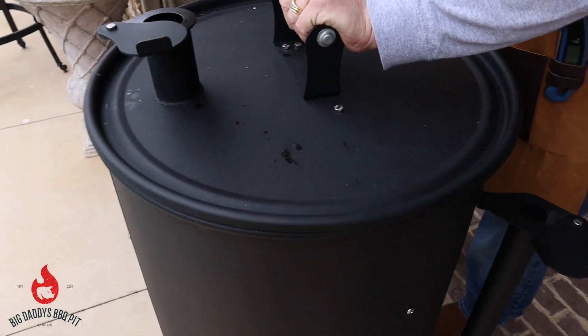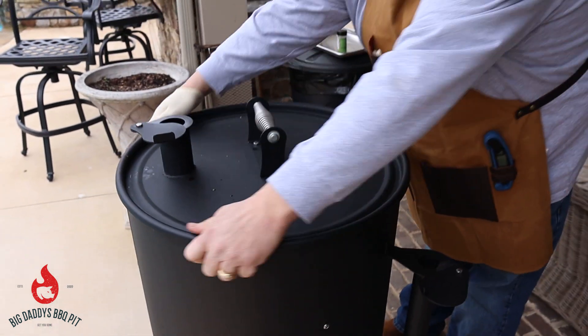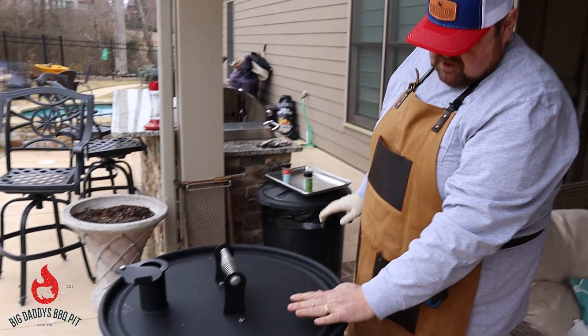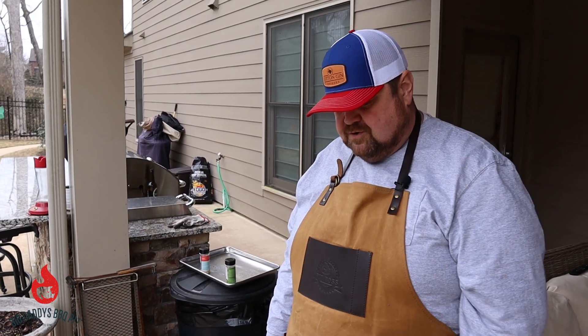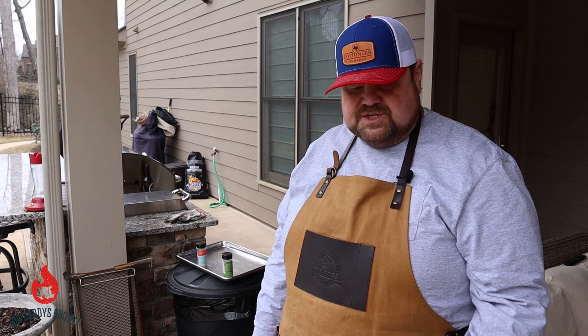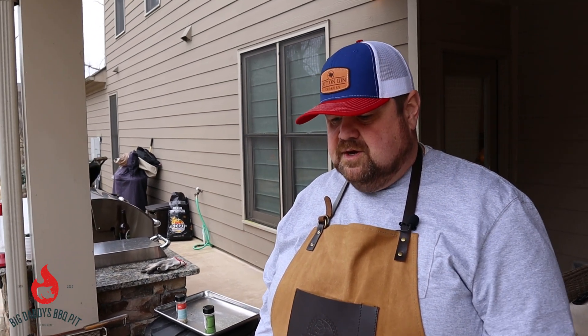Today in the Cotton Gin we're burning Fogo charcoal, the black bag. We're cooking at about 275 degrees. We started the brisket off with some Bearded Butcher's black rub, and we used some post oak chunks in there to smoke it. We'll get a good look at the brisket flat when we pull it out to let it rest. Stick around.